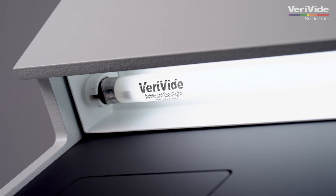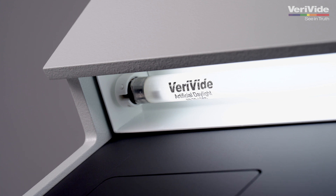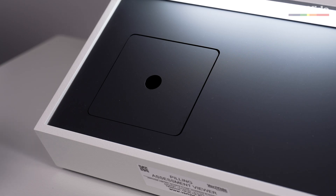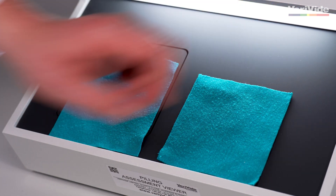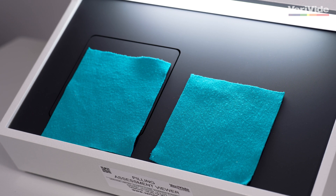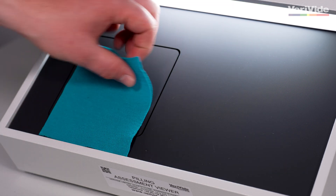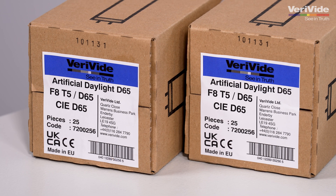In 2020, the ISO made changes to the light source standards, specifying that the PAV unit must be illuminated using artificial daylight D65 lamps, in accordance with ISO 3668. This specifies that a CIE D65 light source must be used and have a brightness of at least 600 lux to give uniform illumination over the surface of the viewing apparatus. To meet these requirements, Verivide developed its own true CIE rated D65 lamp.